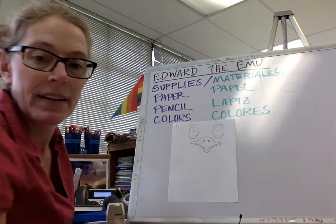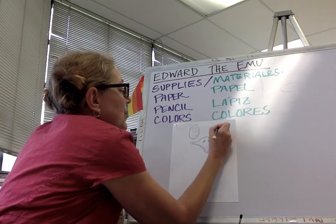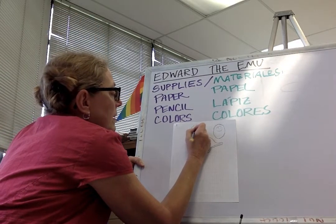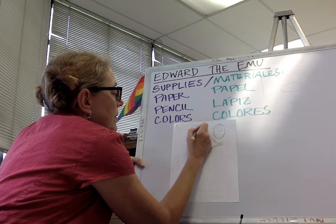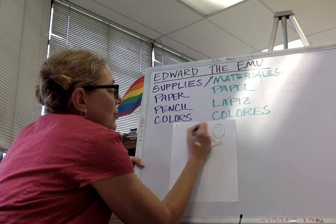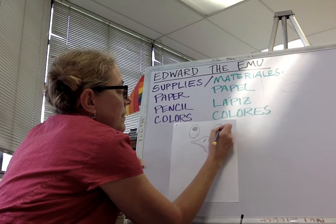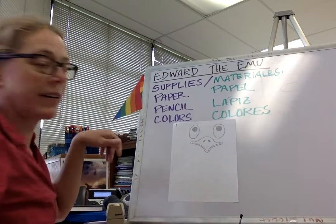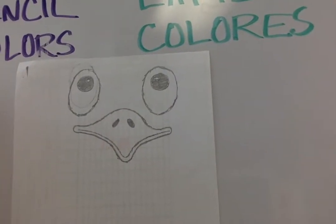Next we're gonna draw his eyeballs. Make a big circle in each one. Then we're gonna put a little highlight circle in each one — you guys see that? I'm gonna color this part in and leave the little highlight circle showing. Let me bring that a little closer to show you the highlight circles — you see those?